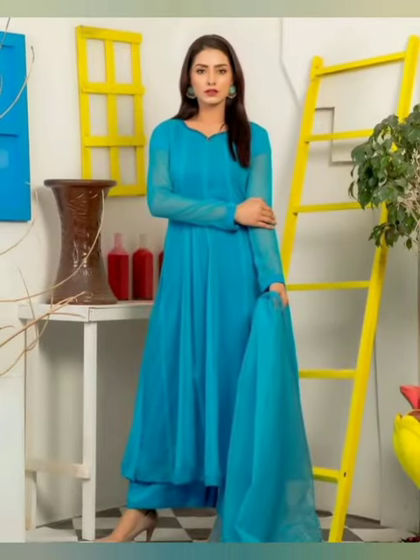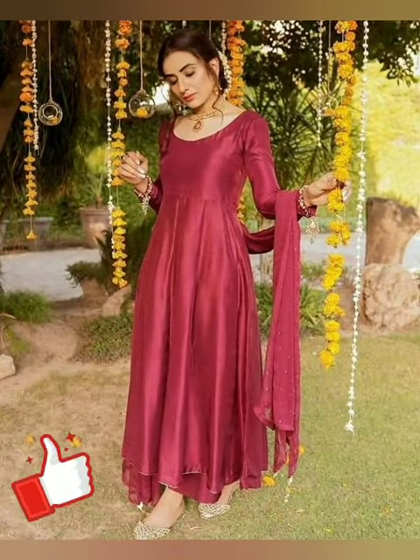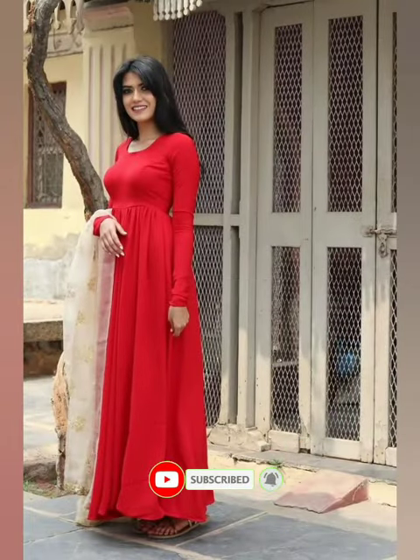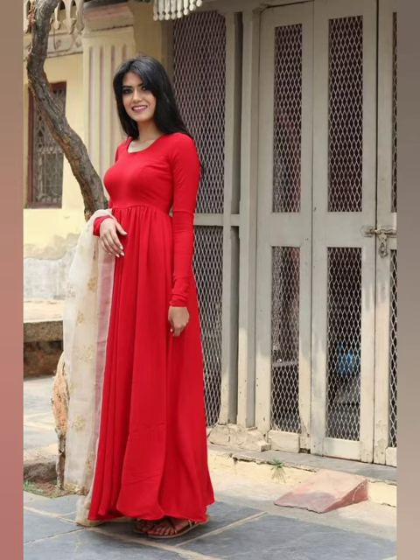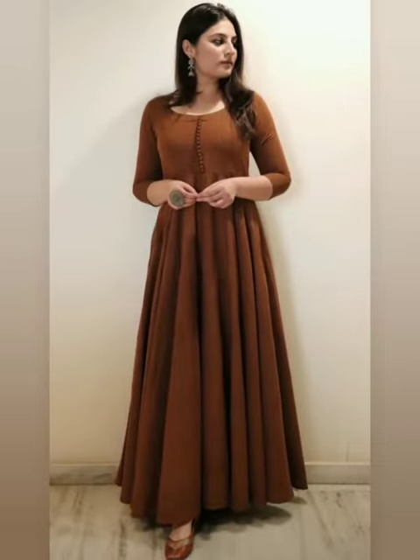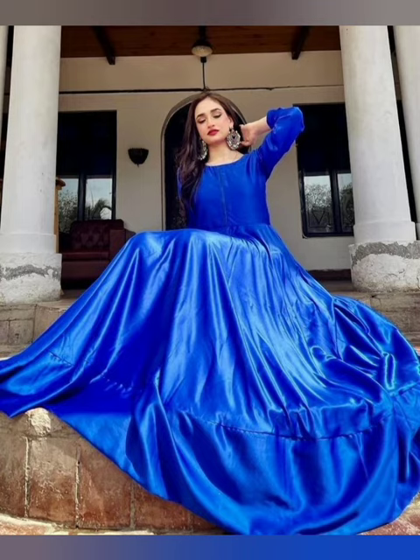I hope you like this video. If you like it, share it with friends and family. Kindly subscribe to my channel and hit the bell icon so that you can see the latest fashion-related videos. Watch the video until the end. Thanks for watching. Allah Hafiz.